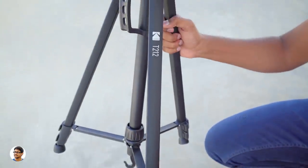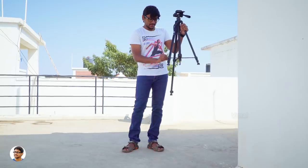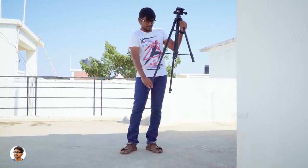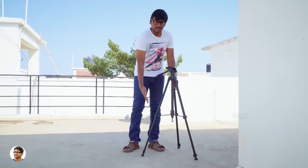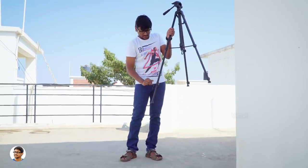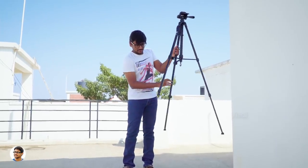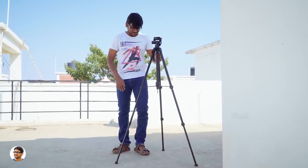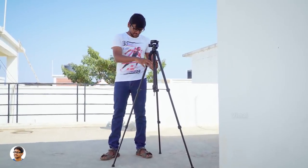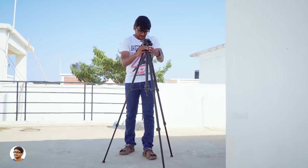Now let me extend all of its legs and show you the maximum height. Extending the legs is super easy — you've got a buckle type leg lock system, just release the buckles and the legs will automatically slide out. The normal height without extending the legs is around 62 cm. You can increase the height further by releasing the second lock on its leg. The max height this tripod can reach is around 157 cm, which is about 1.57 meters — almost as tall as my body. The tripod does feel sturdy while using, but I'd recommend putting some weight on the J-hook to increase stability.